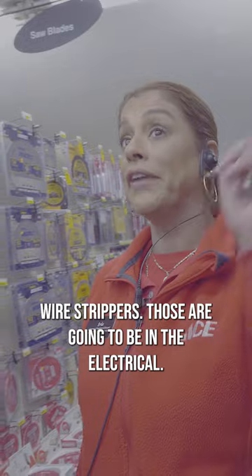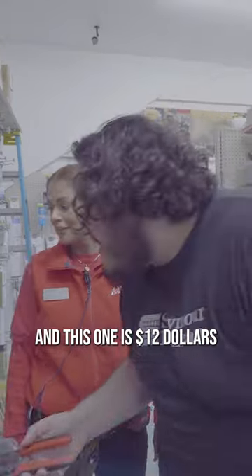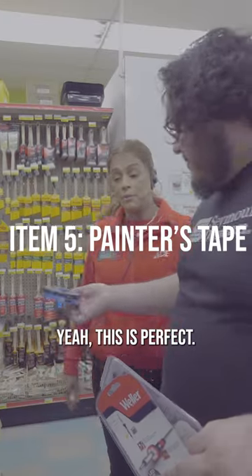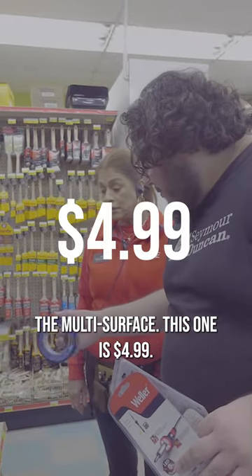Wire strippers — those are going to be in the electrical section — a stripper and crimper, and this one is $12. These are just regular tweezers and they're $8.59. Yeah, this is perfect, the multi-surface, this one's $4.99.